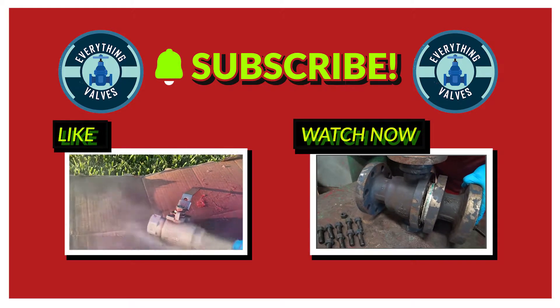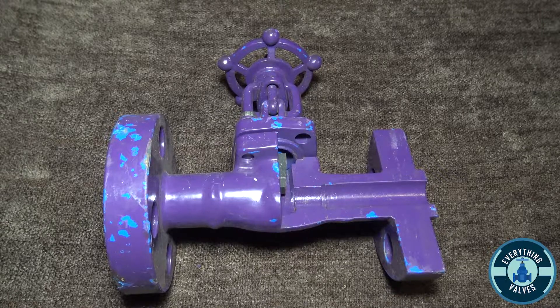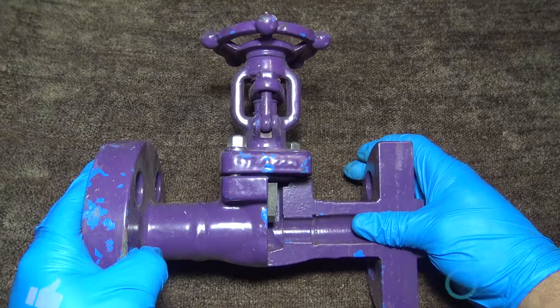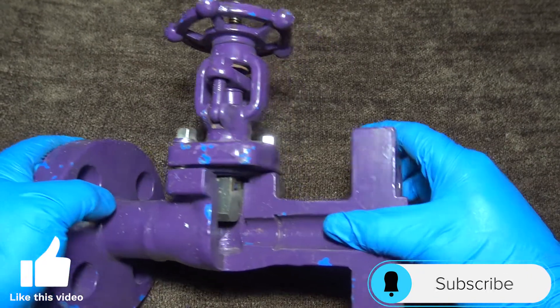Thank you for tuning in to Everything Valves, the channel dedicated to bringing you everything valves. In today's video we will be disassembling a wedge gate valve. Here we have a flanged wedge gate valve.